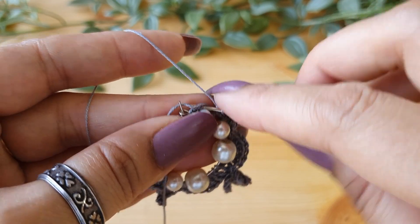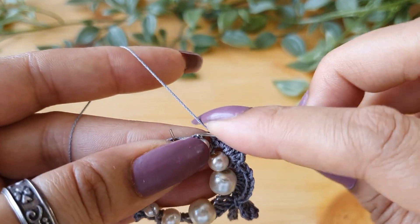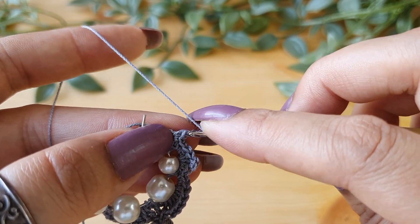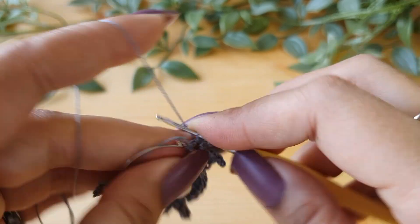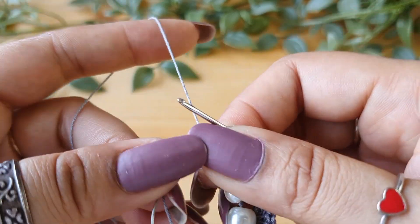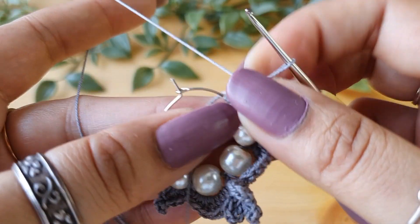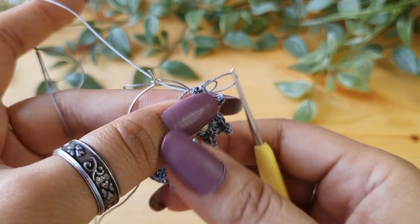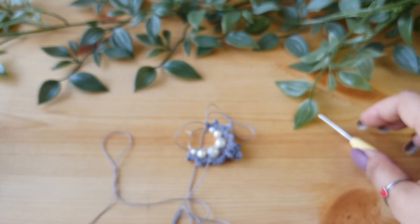Now go into the last two-chain loop — skip this single crochet stitch and go into the next loop. Do two single crochets, then a picot, and then again two single crochets. Now to finish it off, do a slip stitch into the first single crochet that we made. The crocheting part is done.